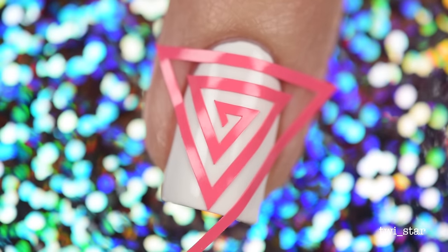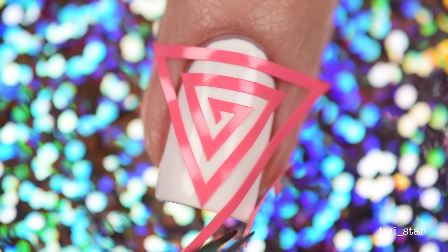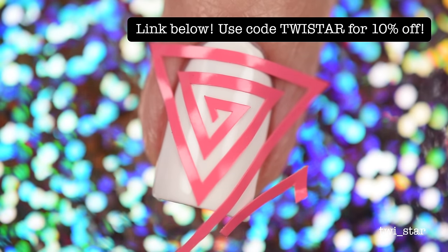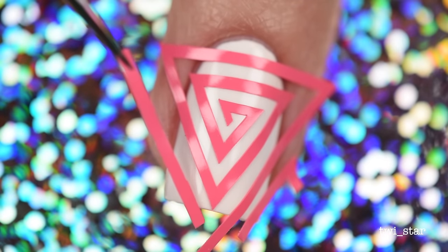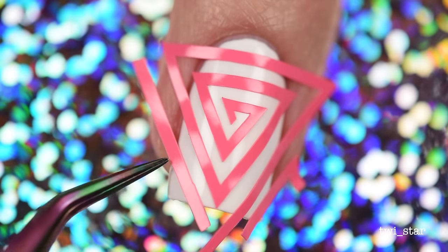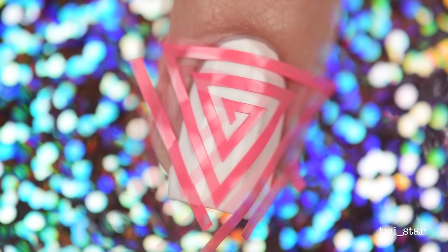Don't press too hard, but you also want it to stick. Since I wanted my nail to be covered completely in the triangle pattern, I cut up some of the other vinyls and added them to the parts of my nails that were missing part of the cyclone. This was probably a little wasteful — I probably just could have grabbed some straight vinyls and used those instead, so I recommend doing that rather than being wasteful like I was.